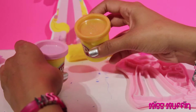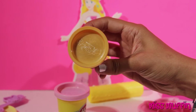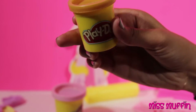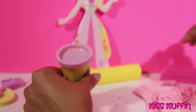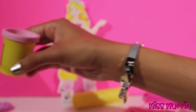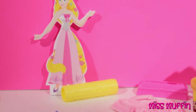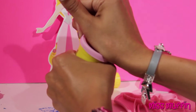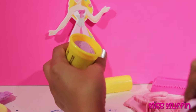Here are two Play-Doh colors — here's gold and pink. So let's start with the pink. We'll make her a very pretty dress.